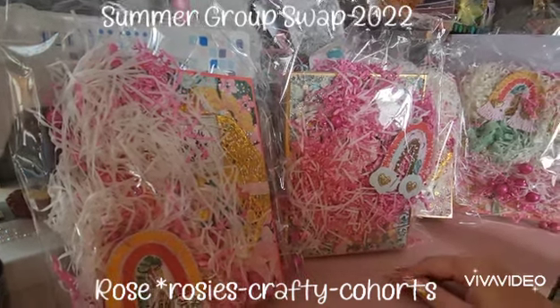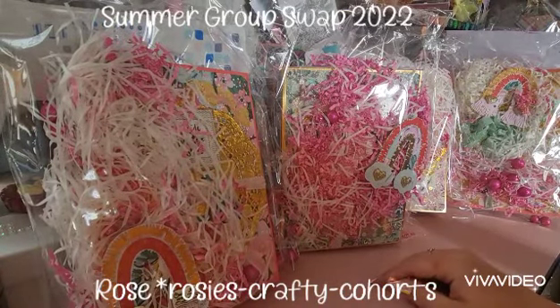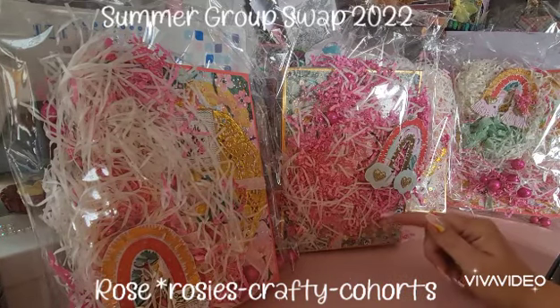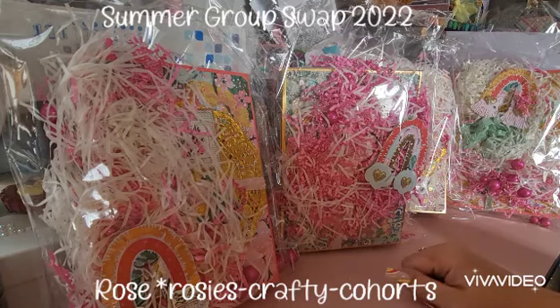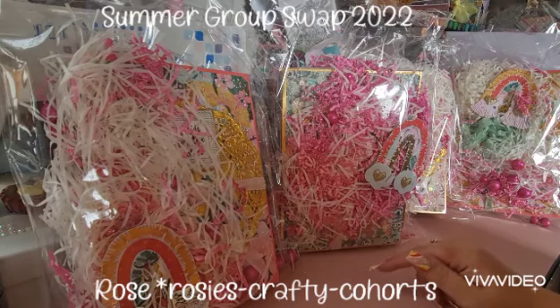Hi guys, welcome back to my channel. I'm back with another unboxing video for the summer group swap that I'm hosting over on Instagram. I will link all the information below so you can go and check out the crafty ladies. Today's entry is from Rose, and she is rosies_crafty_cohorts on Instagram. I will link her information below so you can go and give her a follow.